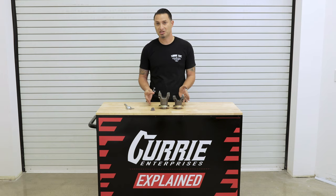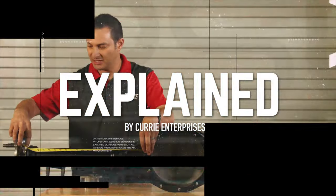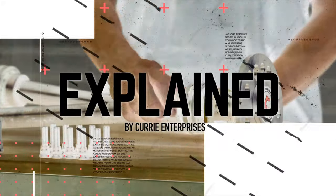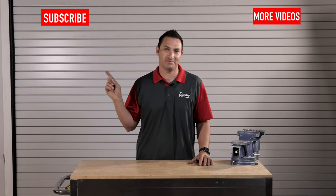I hope that gives you some information on the 1310 9-inch yokes from Curry Enterprises. If you have any further questions, feel free to give us a call, send us an email, or leave a comment below. If you want to see more videos like this, subscribe here.